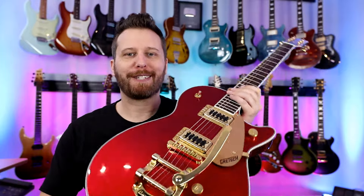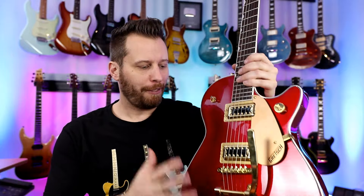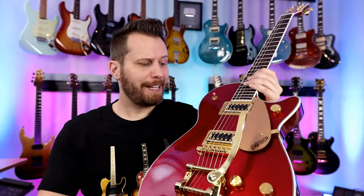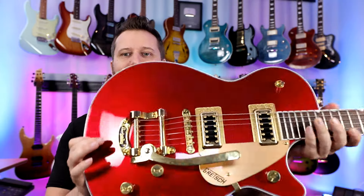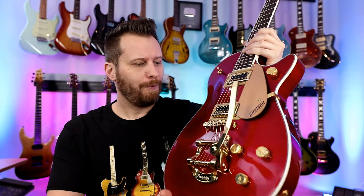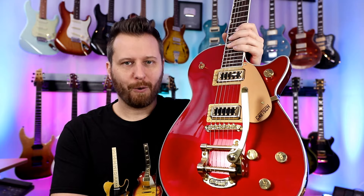From the moment I saw this guitar, I fell in love. You throw gold hardware and a Bigsby, the funkiness of a Gretsch in a classic single-cut design — this guitar is gorgeous and not horribly expensive. Filtatron pickups, Bigsby in this package. What a drop-dead gorgeous guitar.